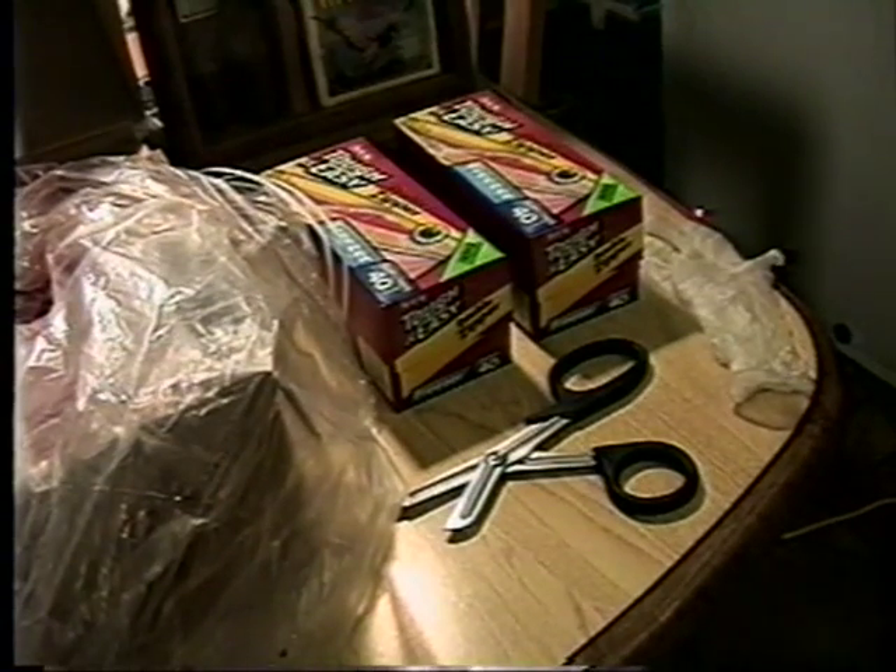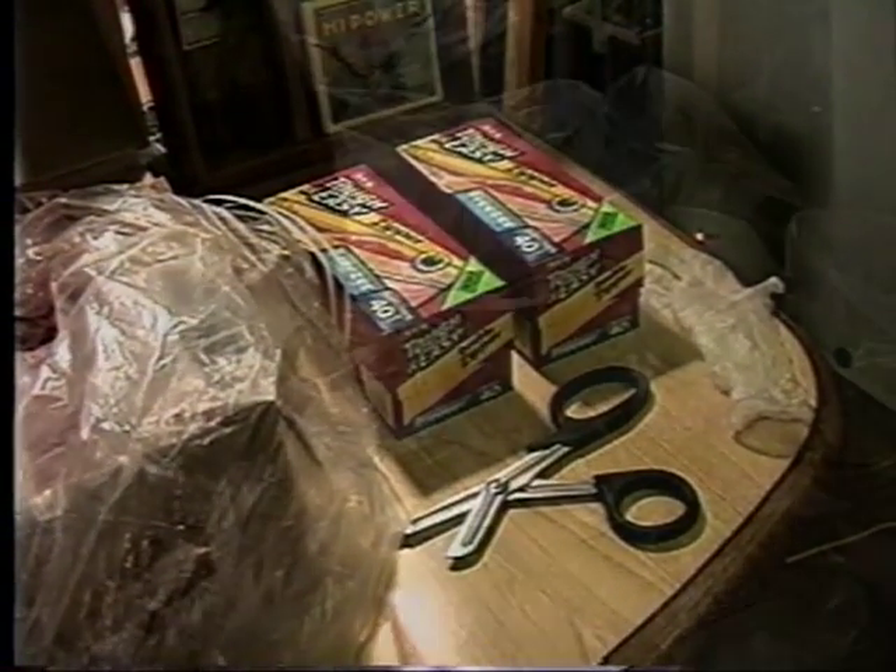These are the supplies we're going to use while we do the processing. I recommend you have at least one glove, some sharp scissors, and of course the bags we're going to use for storage. The first thing I do is open up a lot of Ziploc bags.